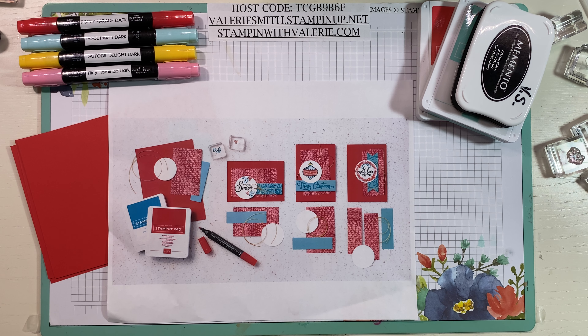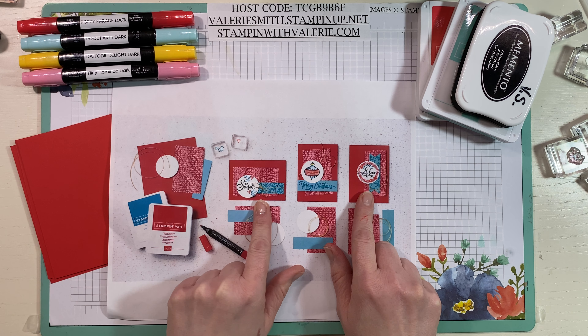Hello everyone, it's Valerie from Stampin' with Valerie and today is Tuesday, August 18th, 2020. I hope you are ready for a fun Update Tuesday. We're going to make three little cards today.